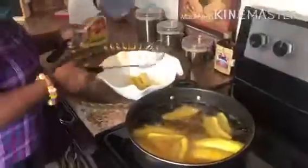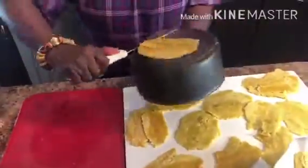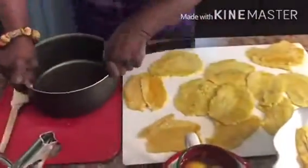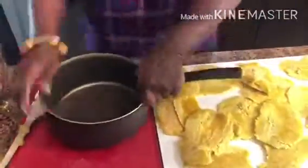When the plantains are cooked on the outside, you're going to take them out. Now we're going to smash the plantains with a pot — this is why we took them out early, so they'll be soft enough to smash.